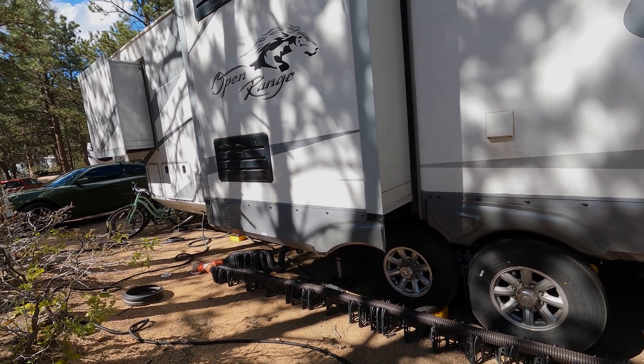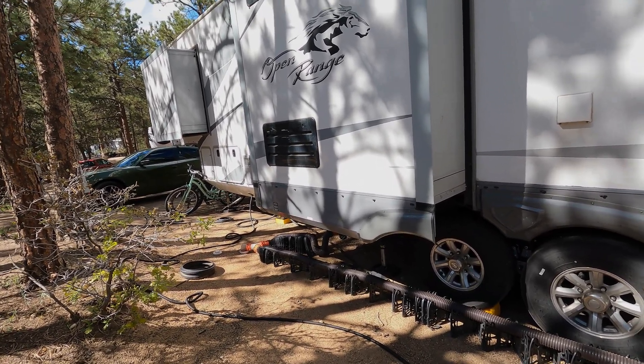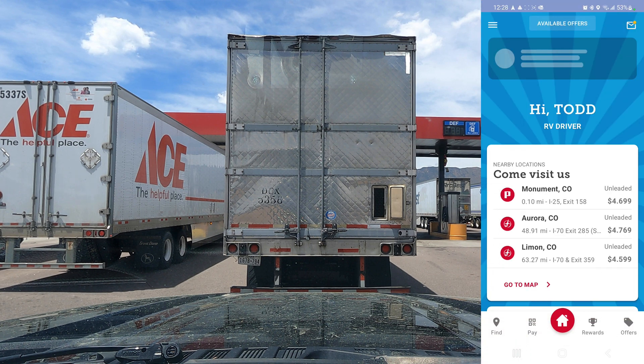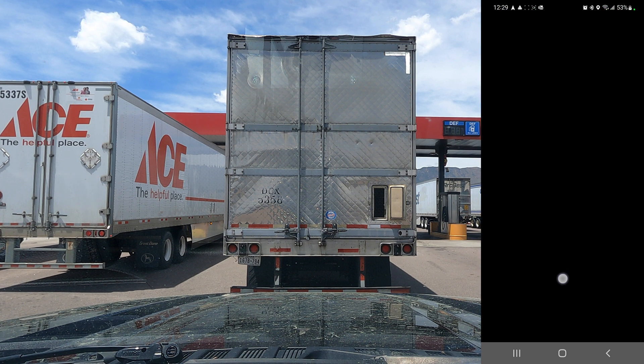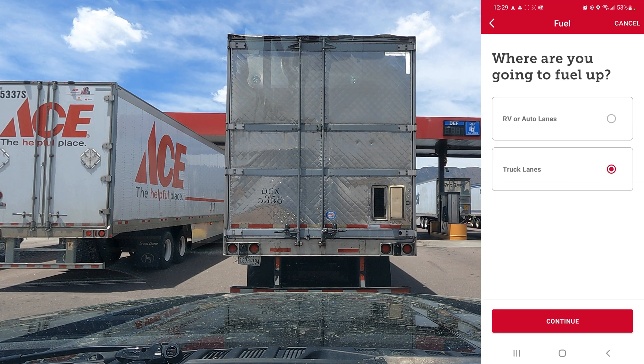Let's drive down to the CAT scale and show you the app, how to get weighed, and see what if anything we need to do. I love the Pilot mobile app because it lets us fuel up with both diesel and DEF at Pilot Flying J truck stops without going inside to pay first. It stores all your receipts. You have a wallet inside the app with your credit cards, and once you authenticate, you select the truck lanes. If you're getting gasoline, you can use RV or auto lanes.